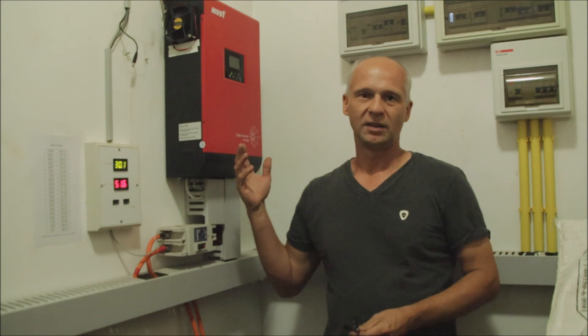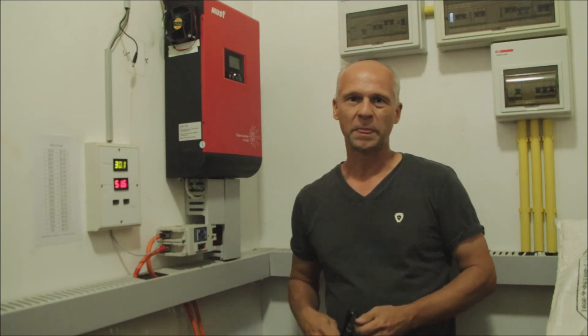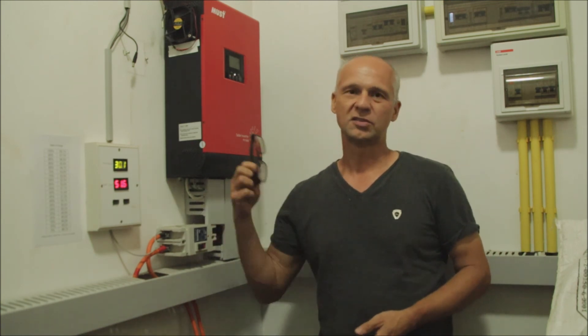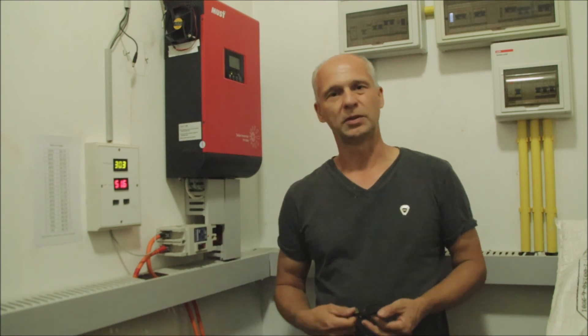My inverter was built by the company called Mast Power. It is just one of the many Chinese companies which are building these PIP 5048 inverters - this one is called PV185048, or other companies call them PIP 5048. It's all the same and they all have the same boards inside. So thank you for watching this video. Please like and subscribe, and if you have some comments please leave them below. I have many videos about solar and the build of a DIY power wall in my playlist, so if you are interested in this topic please check the playlist. Thank you very much, I will see you next time.